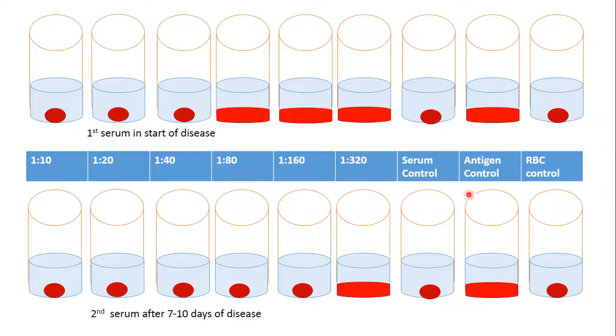Regarding the serum, antigen, and RBC controls: the serum control result is a button because there is no antigen and therefore no capacity for hemagglutination. The antigen control shows hemagglutination — a shield-like pattern — because there are no antibodies present since there is no serum. The RBC control contains only physiological solution and RBC, so we detect normal sedimentation of RBC, which is called a button.